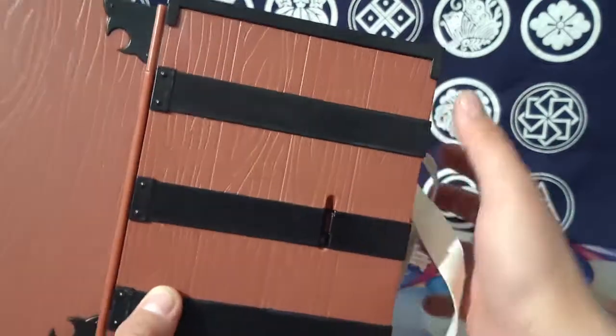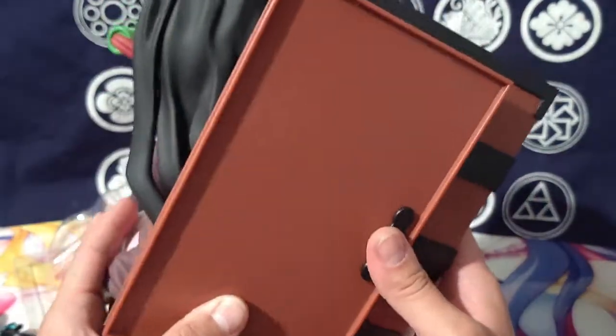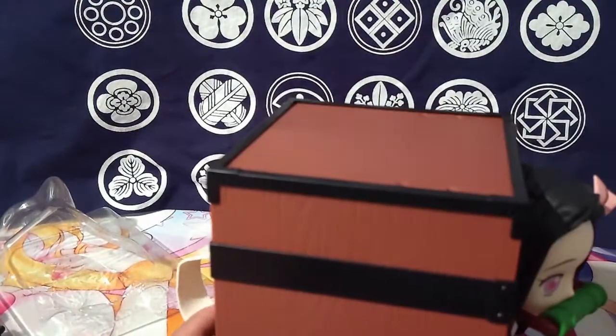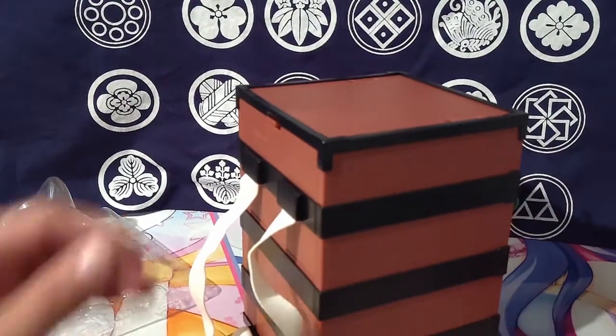This thing is impressive the way they built it and put it together. I really like this. I don't know how you're supposed to carry it around the theme park though.